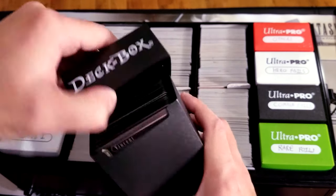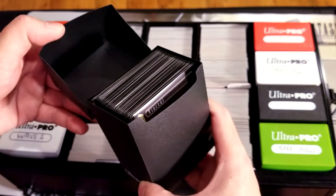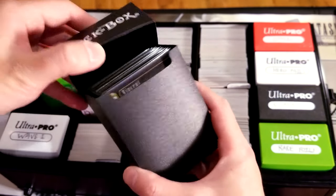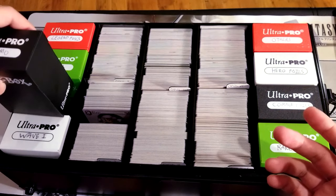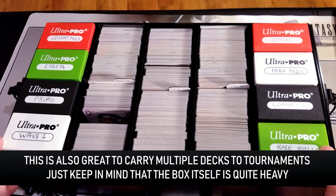This is not a review of deck boxes, but for my double-sleeved cards I kind of just put them into these deck boxes for an extra layer of protection. You figure double sleeving it, putting it in a deck box, and then also putting it in this metal box — your cards are basically indestructible at this point.